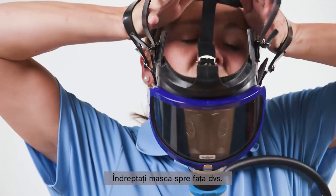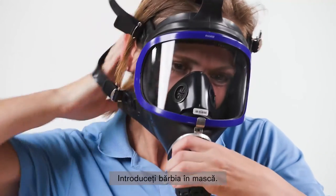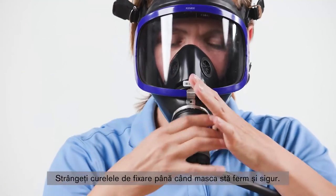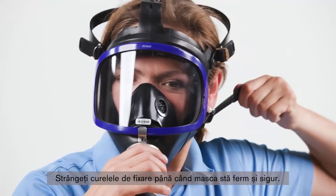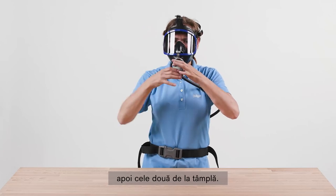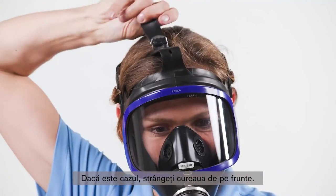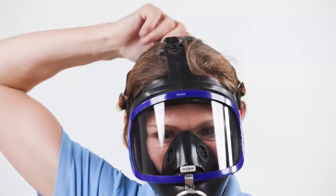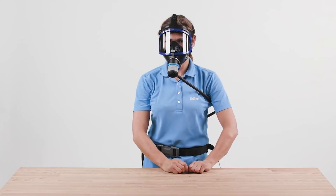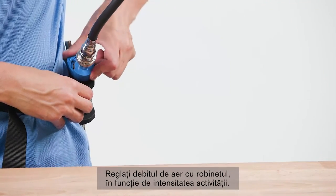Direct the mask towards the face. First, insert your chin into the chin piece of the mask. Fit the harness over your head until the mask is in position. Tighten the straps until the mask fits snugly and securely: first tighten both neck straps, then both temple straps, and tighten the front strap if necessary. Use the knob to adjust the airflow as necessary to suit your work intensity.